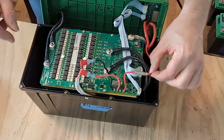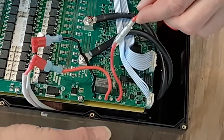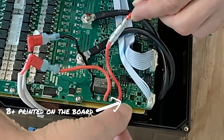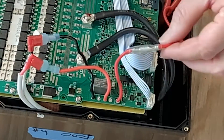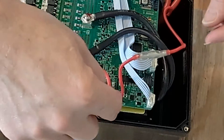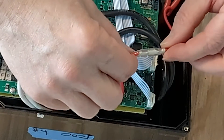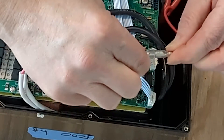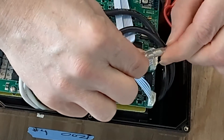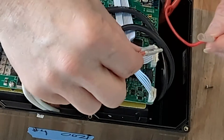This is the wire you want to disconnect — it's the B plus wire. You can't see it with the camera, but right down here it says B plus on the circuit board. Sometimes these wires can be different colors, but it's the wire that connects to the B plus connection on the circuit board. It's a butt connector, and you just have to pull it apart.